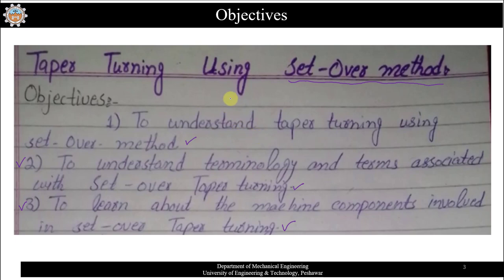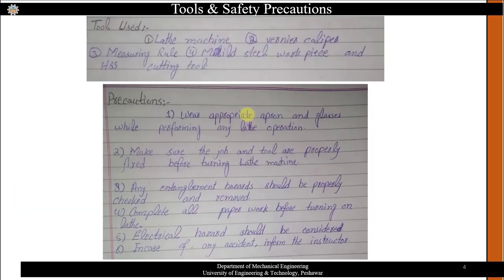The tools used in this experiment include a lathe machine, a Vernier caliper, a measuring ruler, and a workpiece made of mild steel or any material available in the workshop, along with a cutting tool.